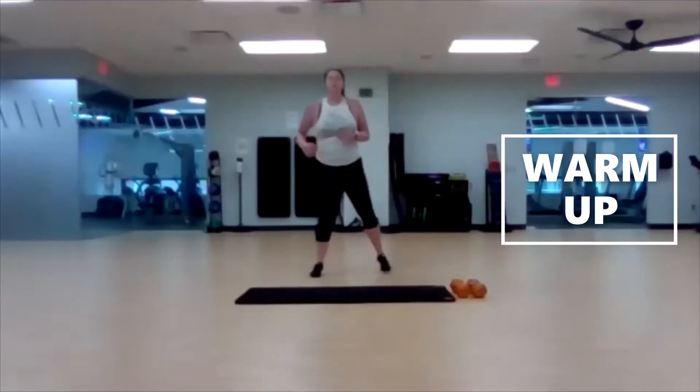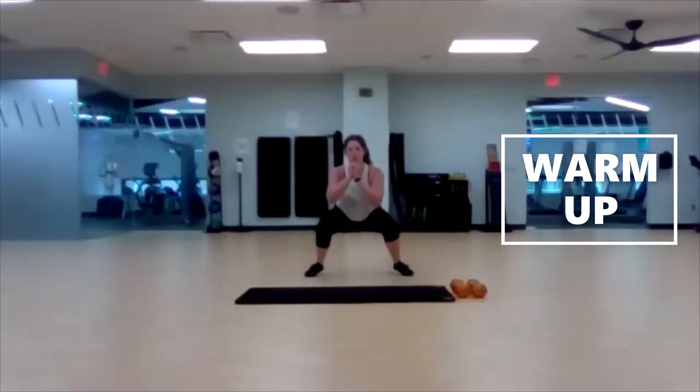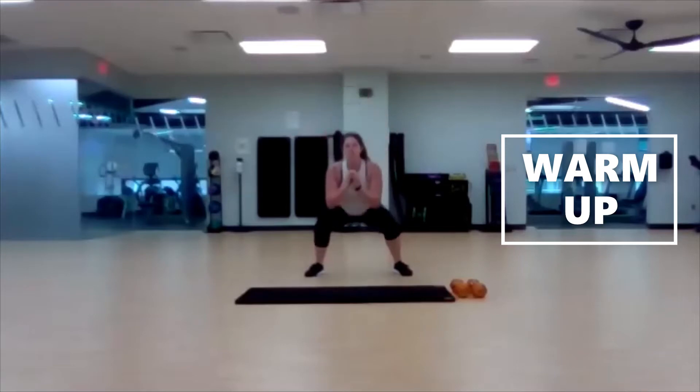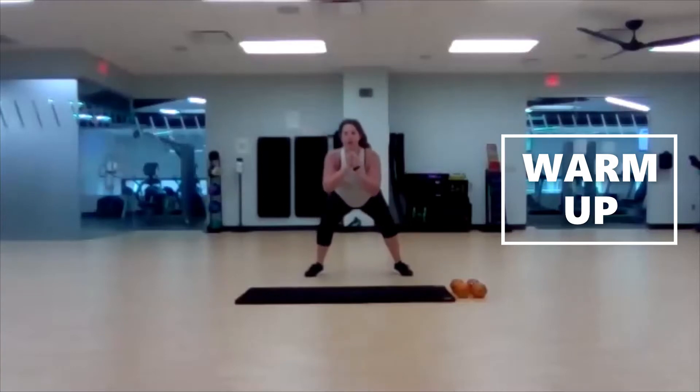Go ahead and step it out nice and wide, drop into a low squat and give me five pulses. Pop it back up, five pulses. Keep doing that — five pulses, pop all the way back up. Keep those feet out wide, just push the butt back. Two more times through.